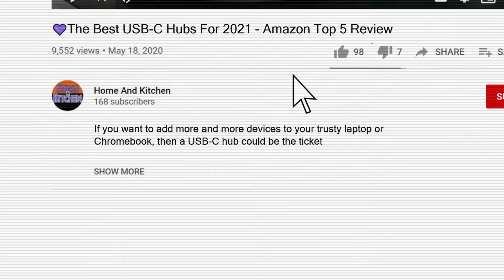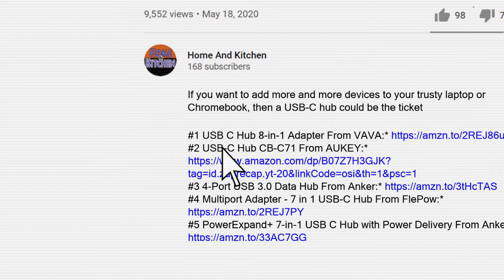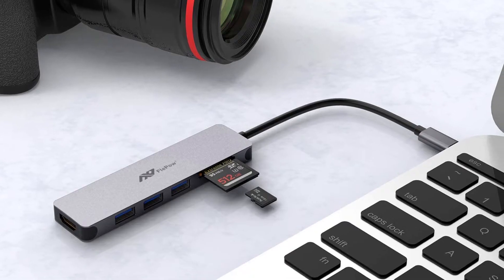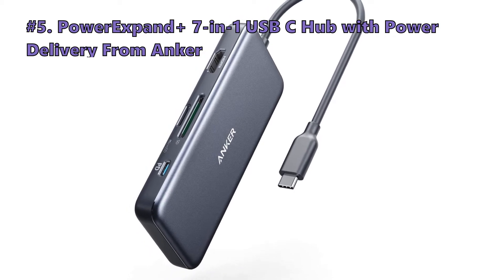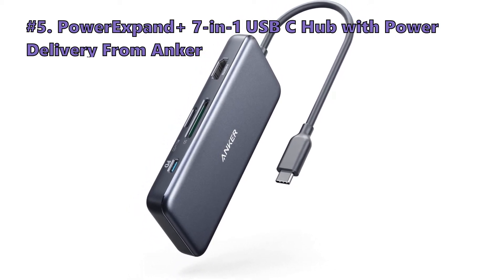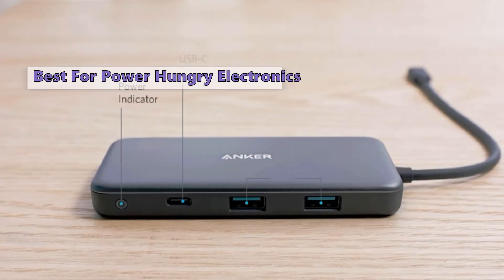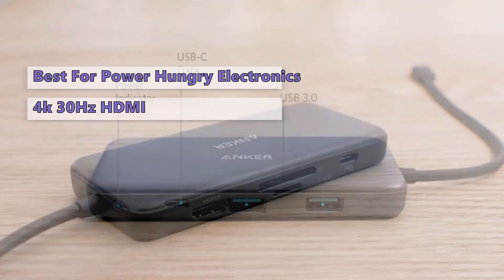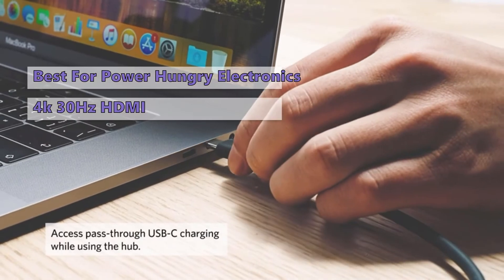If you want more details and information about the products mentioned in this video, check out the links in the description below. We start the list with the Anker PowerExpand Plus 7-in-1 USB-C Hub with Power Delivery. Get more out of your USB-C port with this massive expansion hub — it has 4K 30Hz HDMI, SD card connectivity, and USB-A/USB-C data ports.